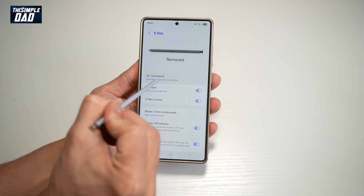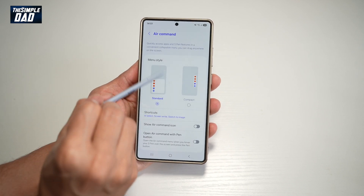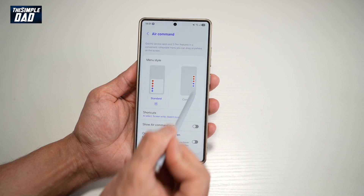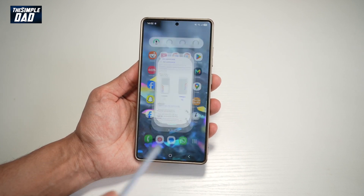From here, find Air Command and tap on that. Now currently it's set to standard. However, if you want a compact menu to appear on the right hand side, go ahead and select Compact and then tap Home.